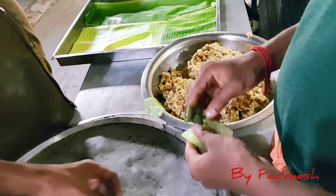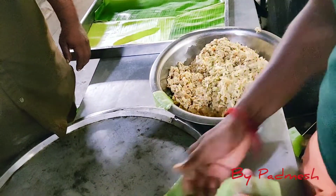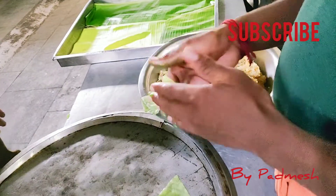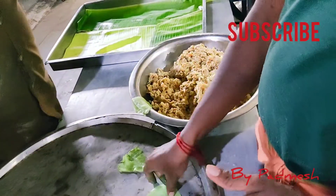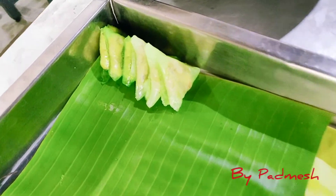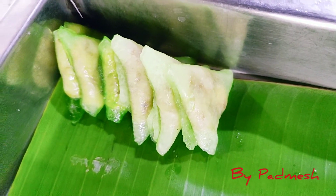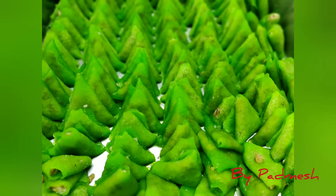Add a pan masala — if you want to add a bit of pan masala, you can add a bit. Let's do this triangle shape. How simple to make this sweet!